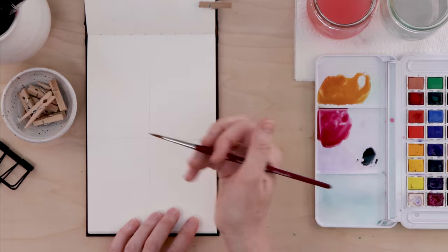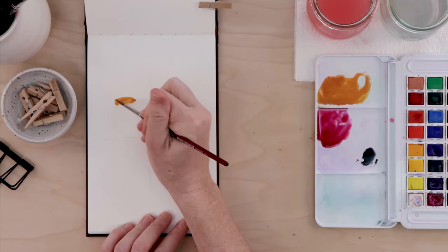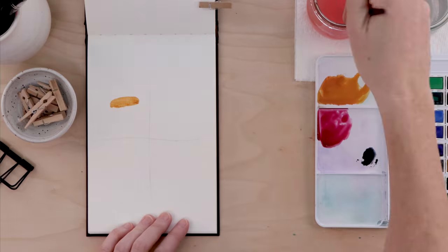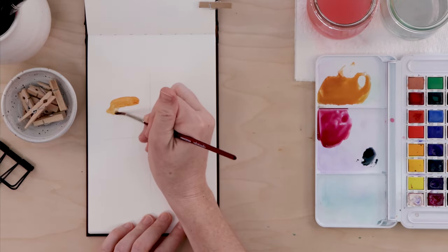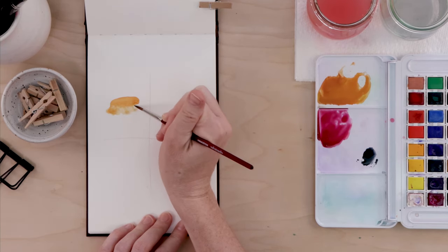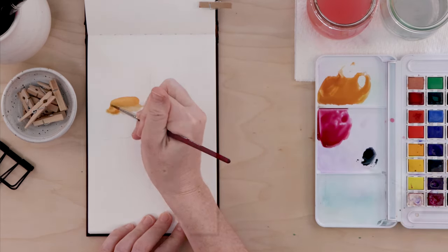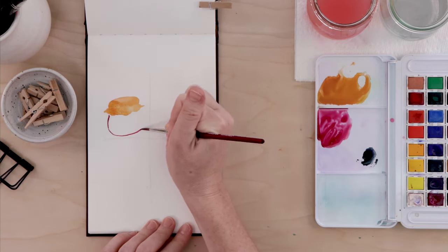I'm looking at my first page of kitchen doodles and picking ones I like or want to work on further, but you can also just paint something totally new. One I liked from the first page was the little jam jar with the cotton or linen on top — so that's what I'm painting here, starting with yellow ochre with a little bit of brown mixed in. One thing I love about watercolor doodles, very different from doodling in pen, is that while the paint is wet on the page you're sort of working out the shape as you go.